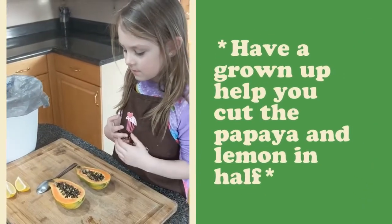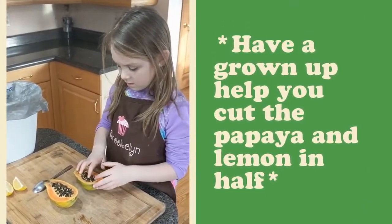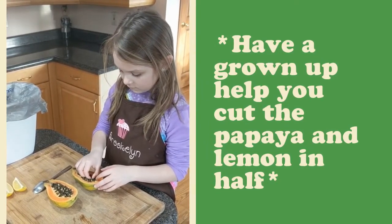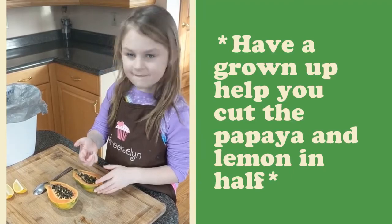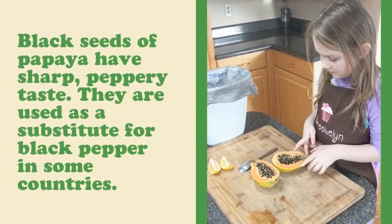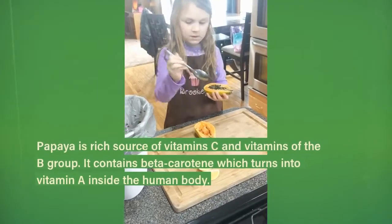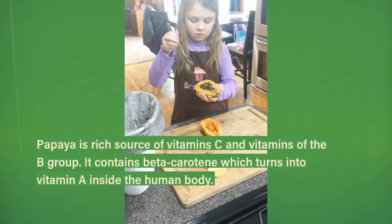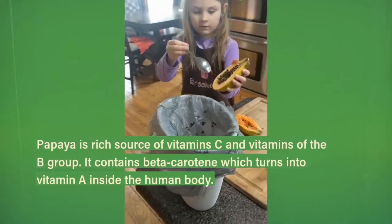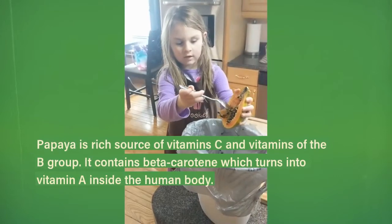My dad pretty much cut these for me, and oh my goodness, I didn't know there were so many seeds in it. So we get a spoon and we dump all the seeds out into a trash can like this.